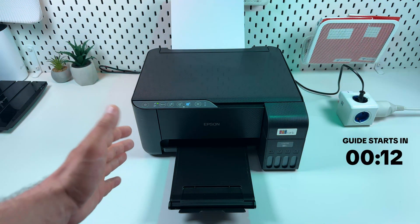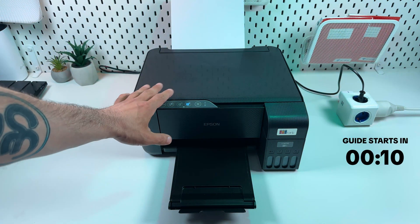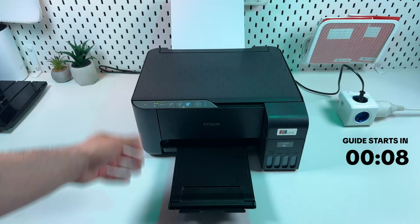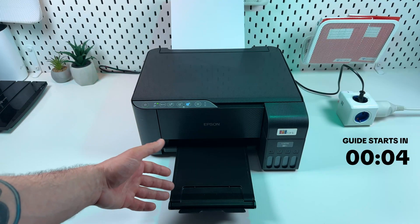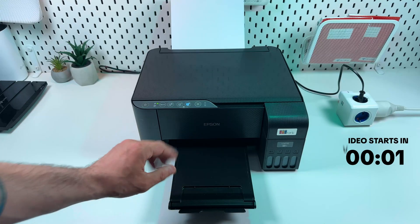Hi guys! In this video I'm going to show you how to reset Epson Ecotank L3270 so that you will be able to reconnect it from scratch to any Wi-Fi network. It's pretty easy, just follow my lead.